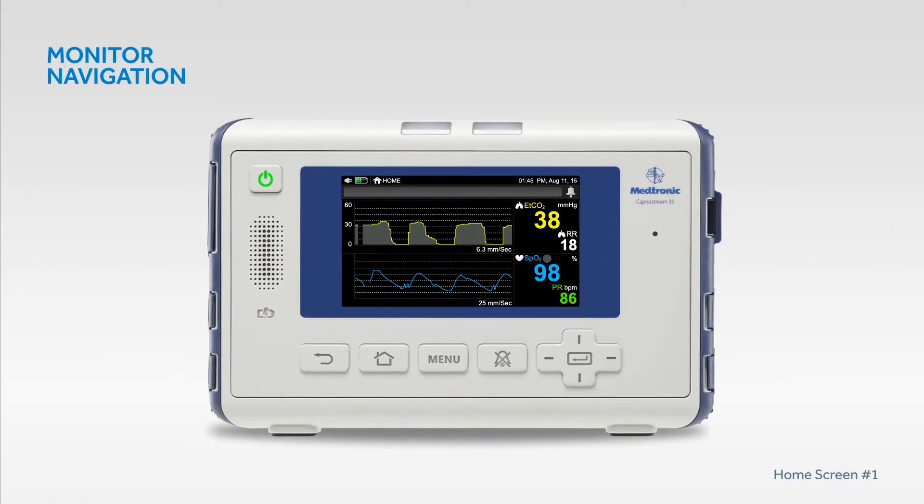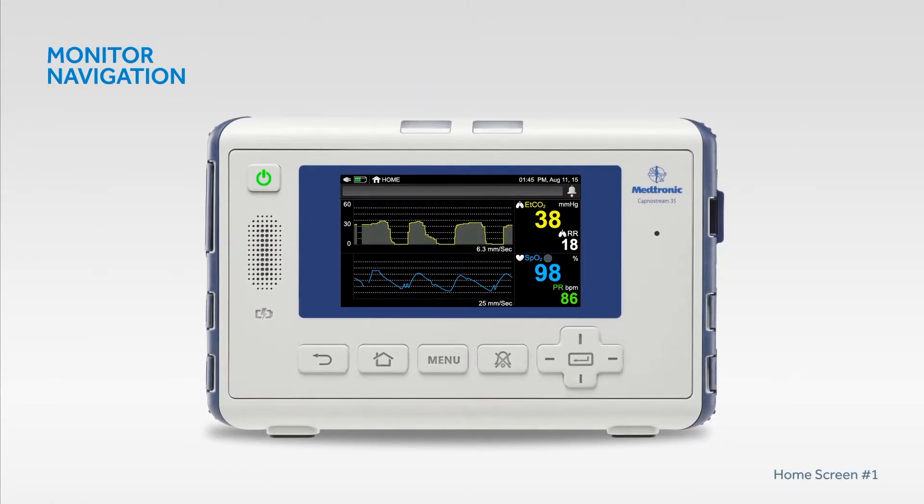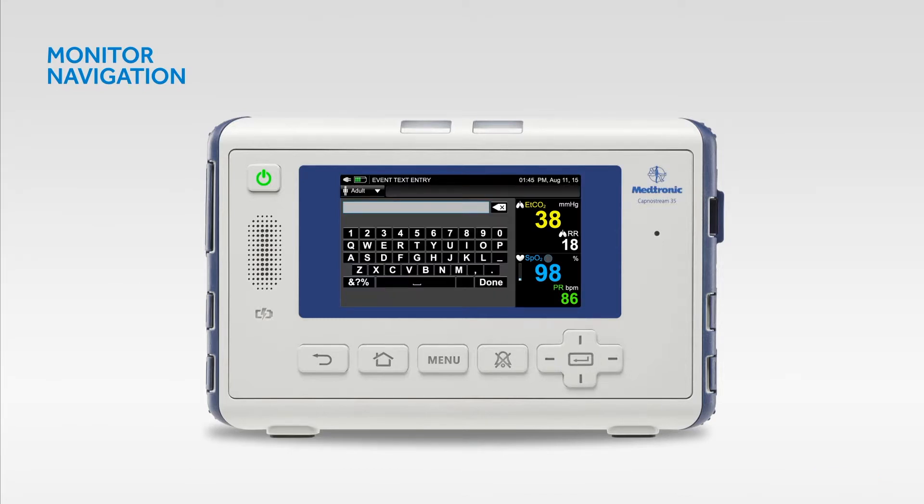To navigate the monitor's display screen, use the arrows to move up, down and across the screen and press the enter button to make your selection. Use the arrows and enter button to input letters and numbers when prompted by the cursor.